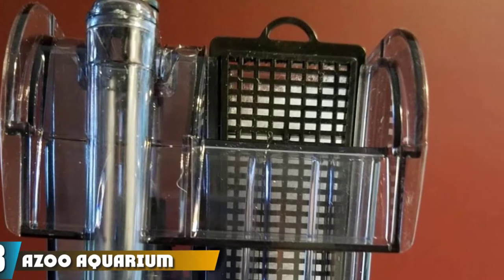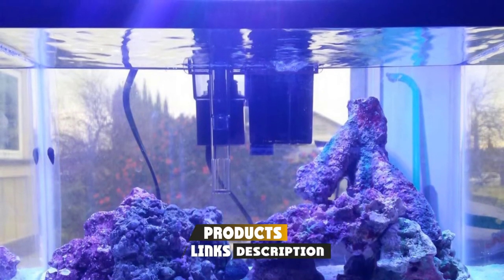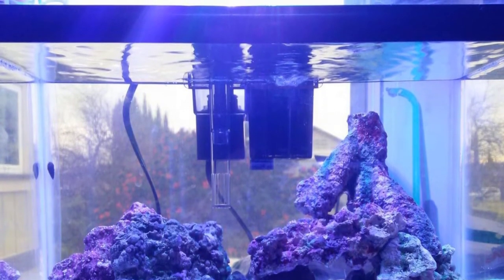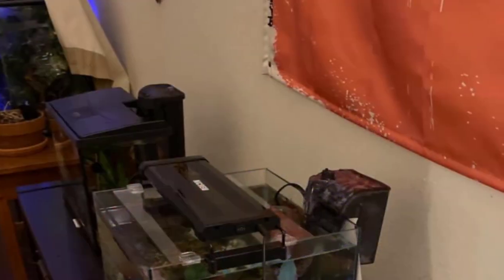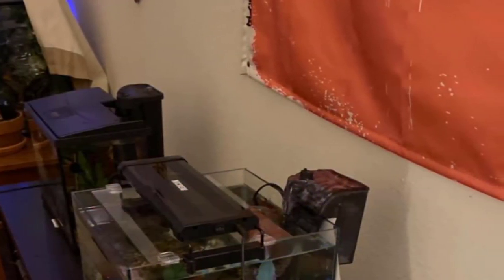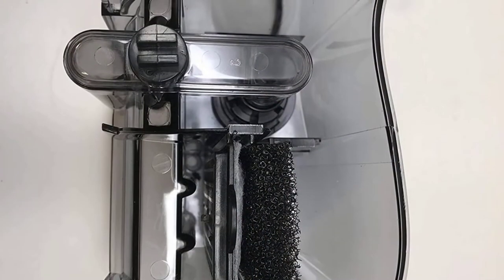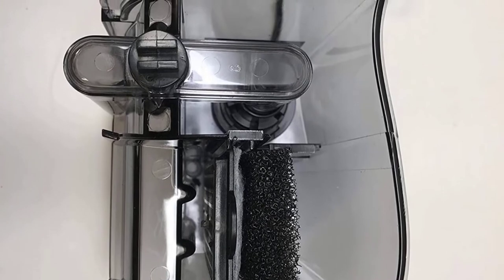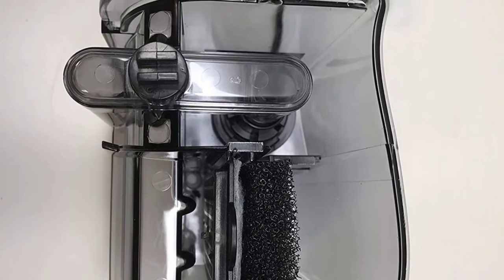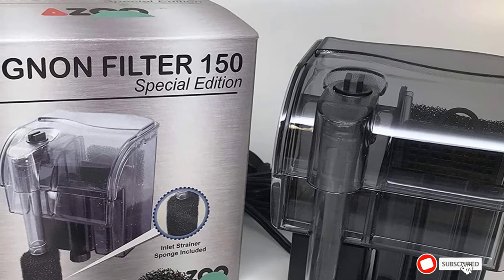At number three is the Azoo aquarium mini filter. This quiet and efficient hang-on back filter is easy to install and maintain, with a flow rate of 30 gallons per hour, rated for aquariums up to 10 gallons. The included filter media is a black sponge, but you can upgrade using AquaClear BioMax and AquaClear foam. It's great for shrimp, bettas, or other small fish and fry, hangs securely on the back of the aquarium, and creates a small cascade waterfall effect.